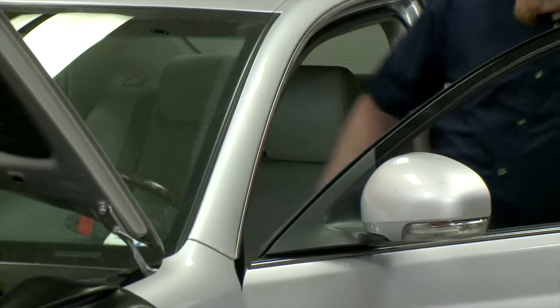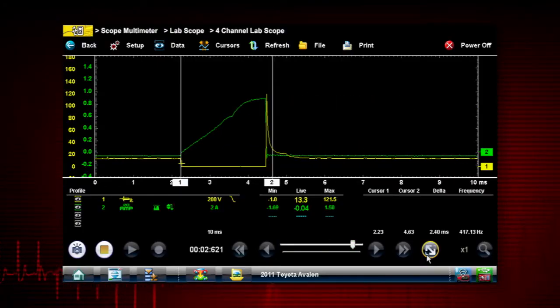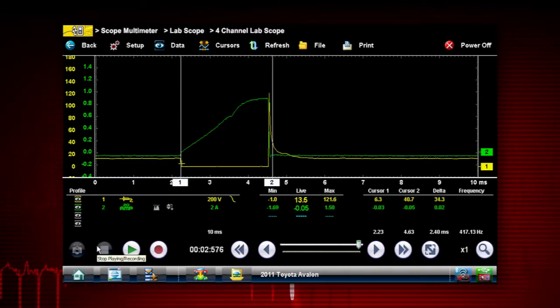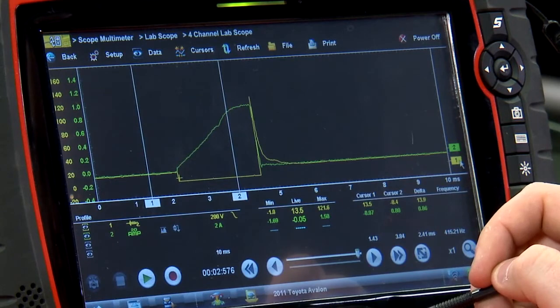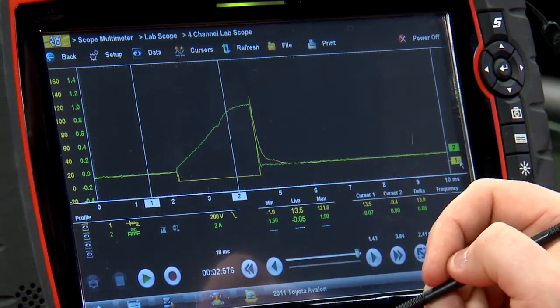Let's go start the car and analyze the pattern. Now let's take a look at what we captured. The yellow line is the voltage going through that fuel injector, and the green line is the amperage going through that fuel injector.